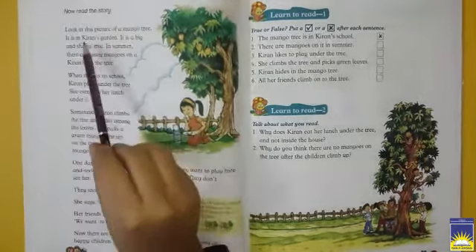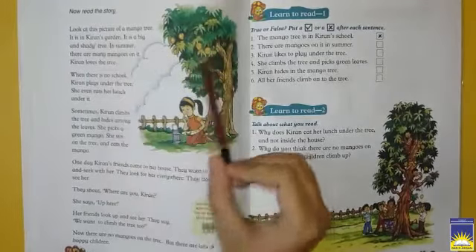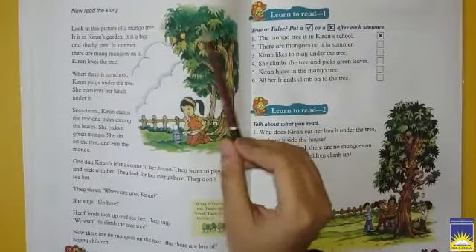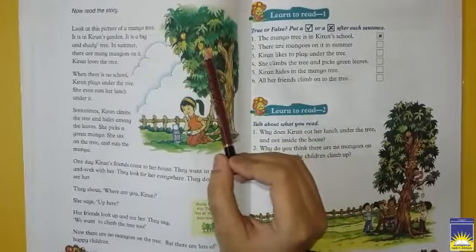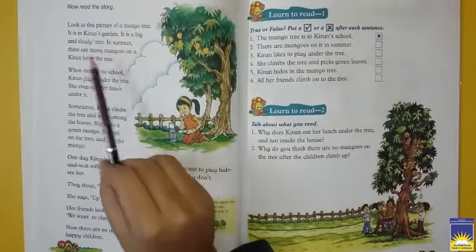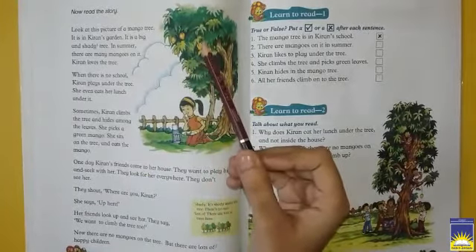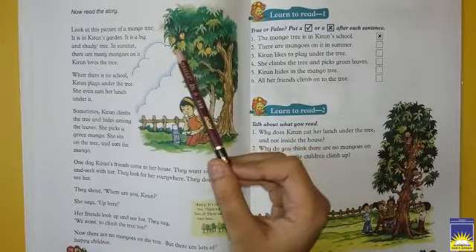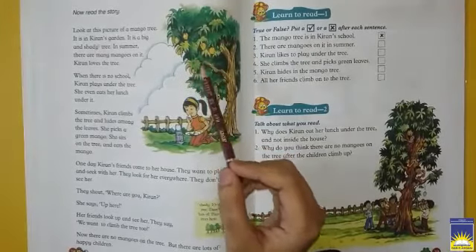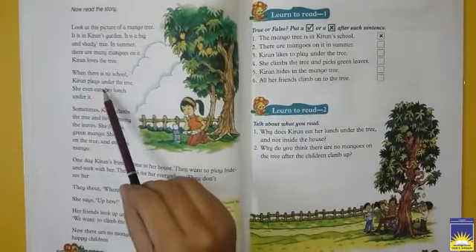Now read the story. Look at this picture of a mango tree — ek mango tree hai. It is in Kiran's garden — yeh ek bachchi ki Kiran, aur uske garden ke andar ek tree hai jo bohut bada hai. It is a big and shady tree. Shady tree matlab sayadar, ghana darakht hai. In summer, there are many mangoes on it. Kiran loves the tree. In summer season — we know that summer is mango season. Matlab, summer ki season mein hi mango aate hain — jab bohut zyada garmi hoti hai, toh mango aate hain. Aur Kiran ko apna yeh darakht bohut pasand hai.